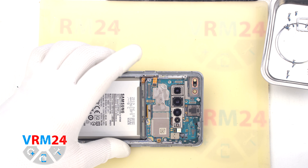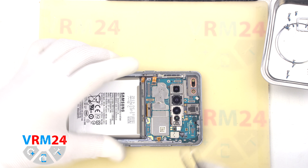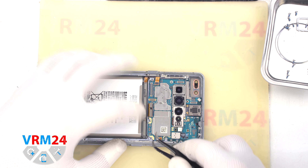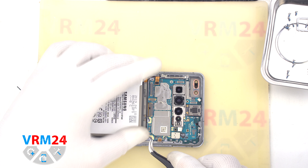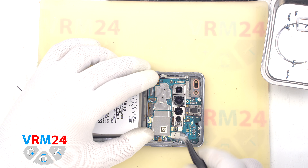We make sure that there is nothing in the way and we can detach the motherboard. Find the right and convenient place to hook it carefully, bend the cables so that they don't interfere, and remove the motherboard.